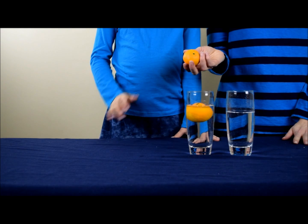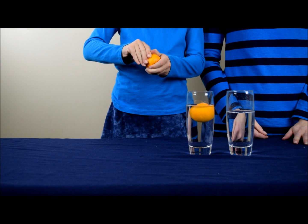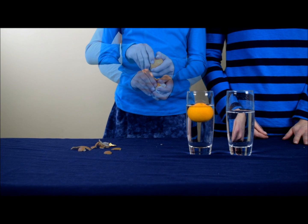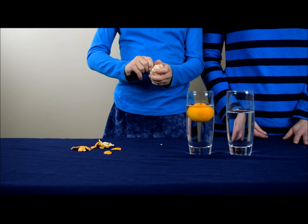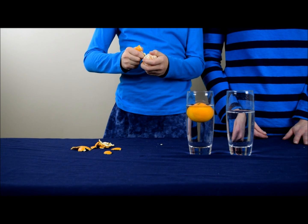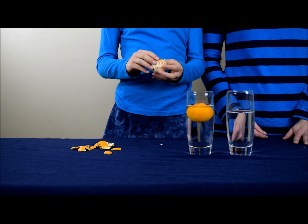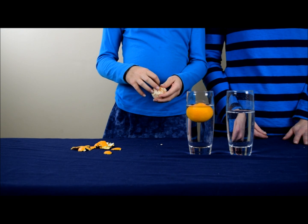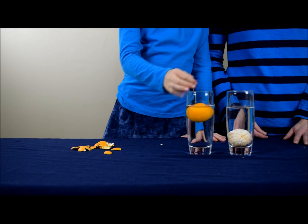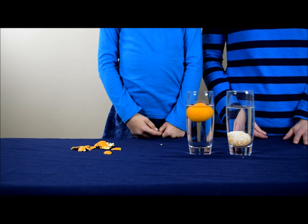For the second orange, we are going to remove the peel. Once the peel is removed, we're going to put the orange into the second glass. And as you can see, this orange sinks.